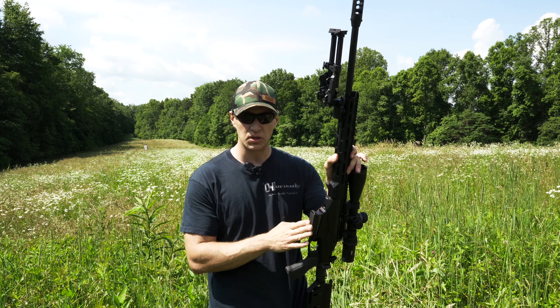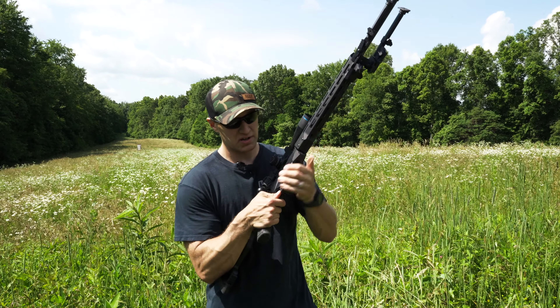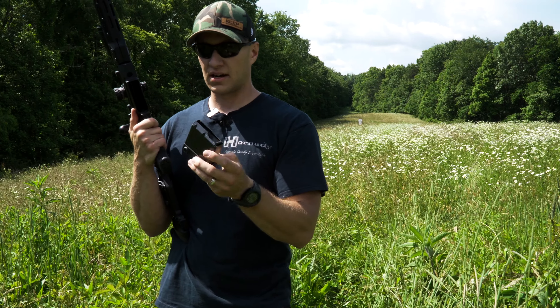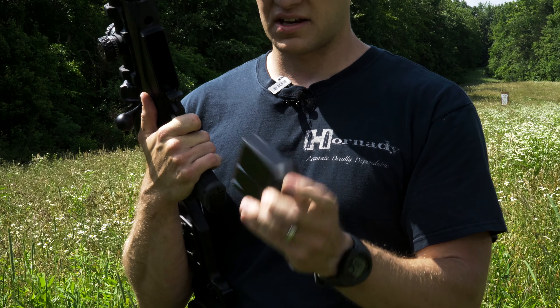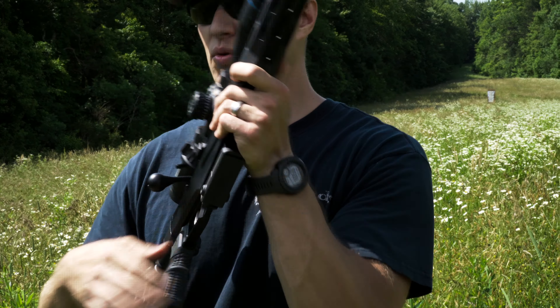It comes with two 10-round magazines. They are really nice — proprietary magazines. They only work for a Tika. They're not AICS and not PMAG type, but they work very well. They're high-end, high-quality magazines. You get two from Tika, and you can order a third magazine for free when you buy the rifle — you just have to register it.